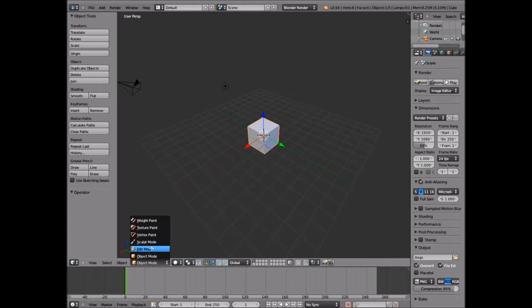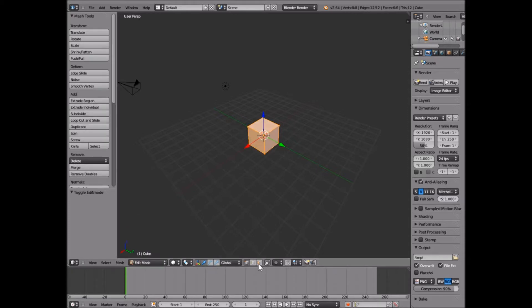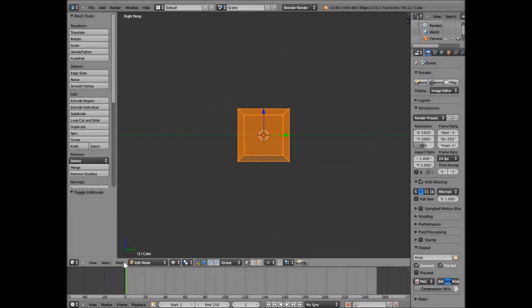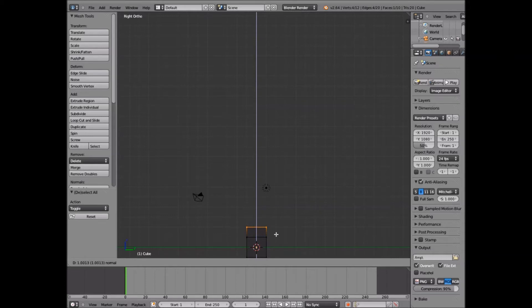So what you're going to want to do first is go into edit mode and go ahead and turn on wireframe. Then you're going to go to View and go to your right view, or press 3 on the number pad. Then also click View and go to ortho view because you're going to want these scales here. We're going to drag up to where our cube is at the bottom of our boxes so we can have room to work.